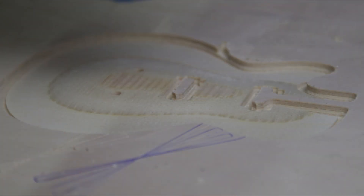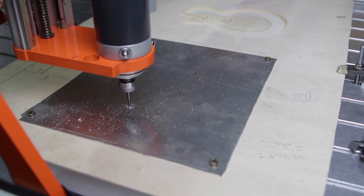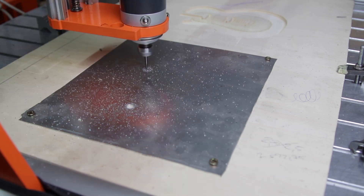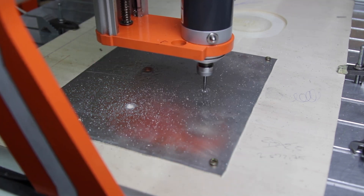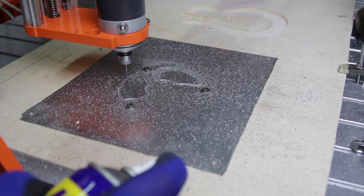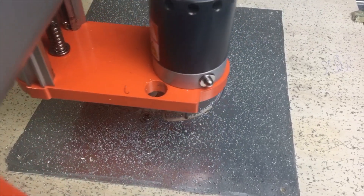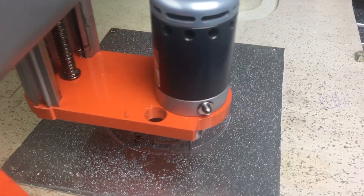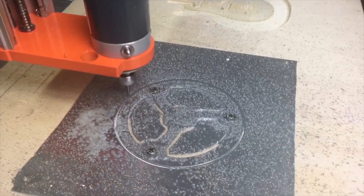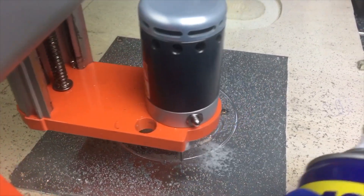The job finished and the mistake had no consequences. For the final test we're milling 1.5 mm aluminum, same end mill as before, at 20,000 RPM, feed rate 3000 mm per minute, 0.15 mm per pass.